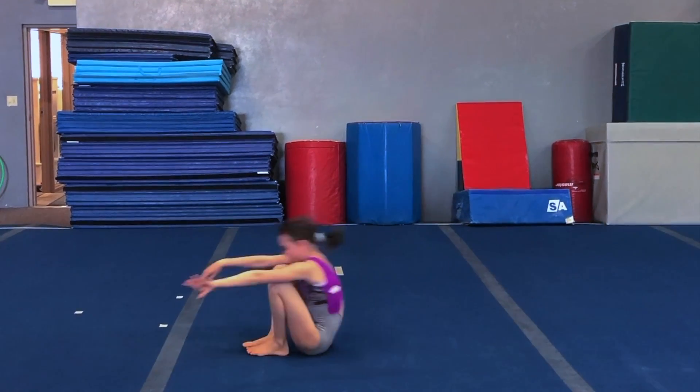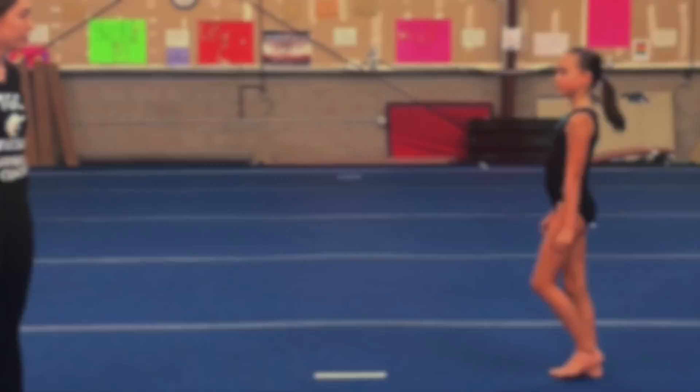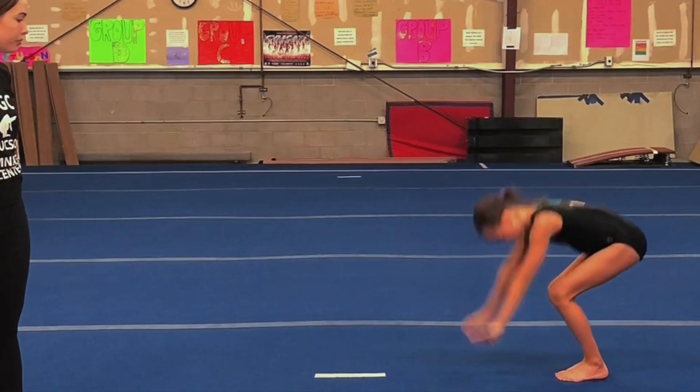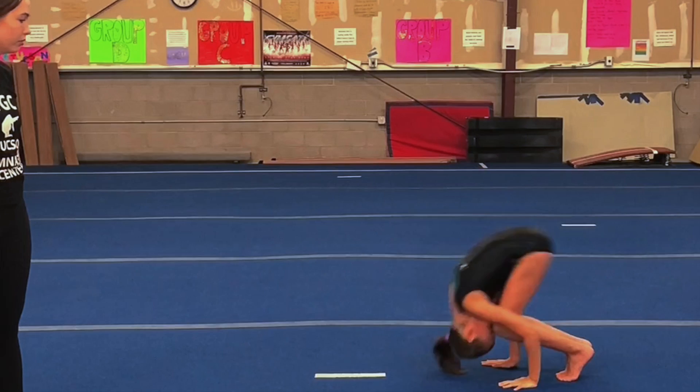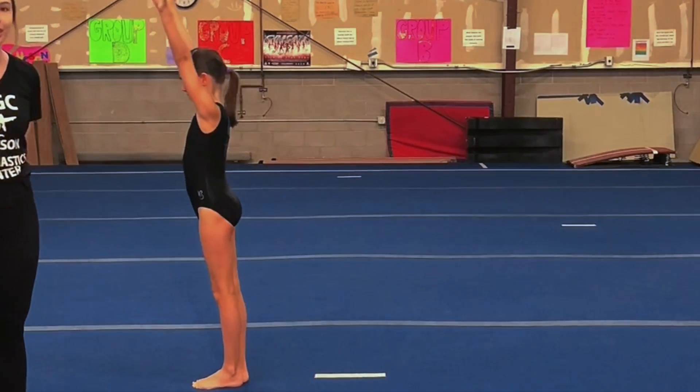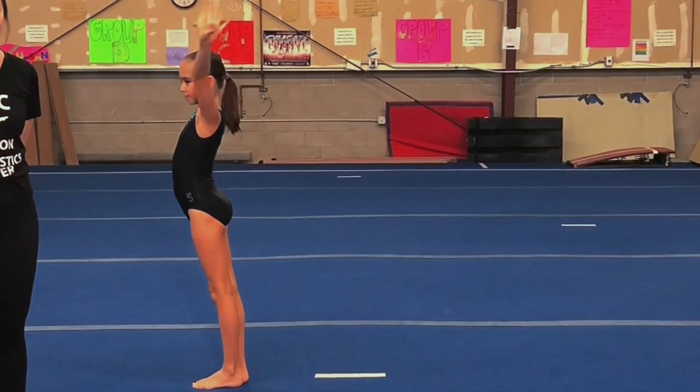Take a look at the end of this forward roll. The gymnast rounds her back, like we covered earlier, and she does her rock and roll to stand. You can see how these drills are going to help you develop a good forward roll.